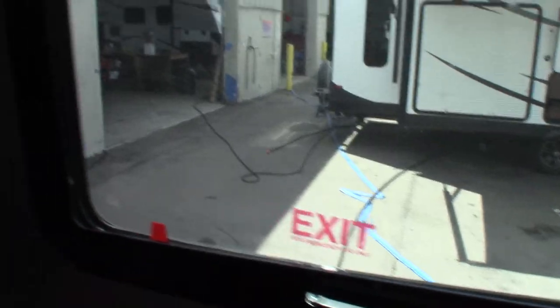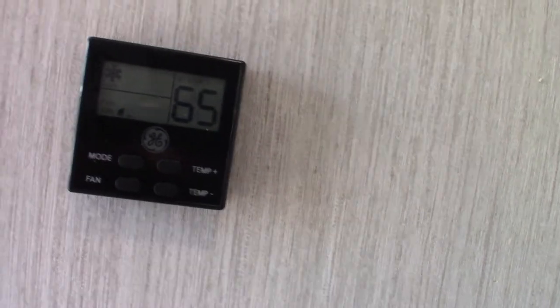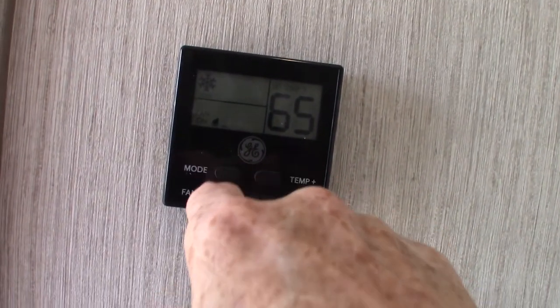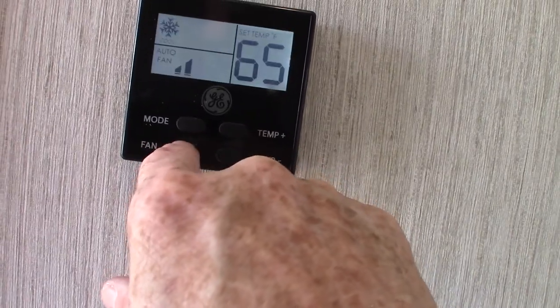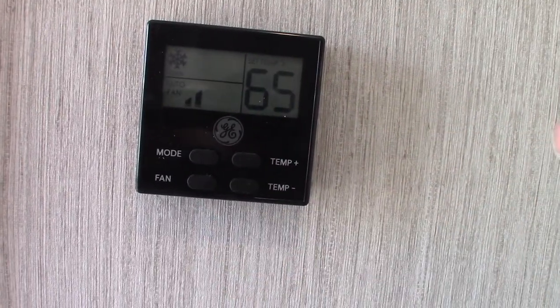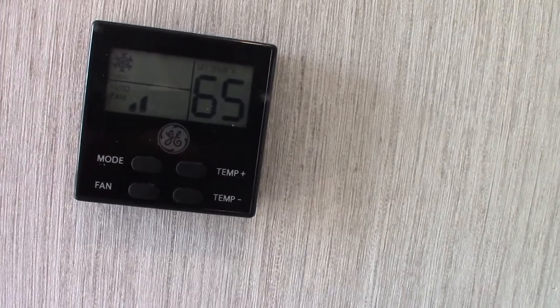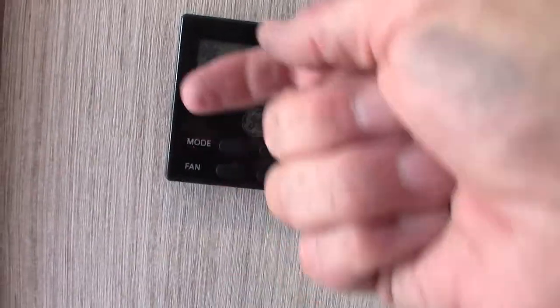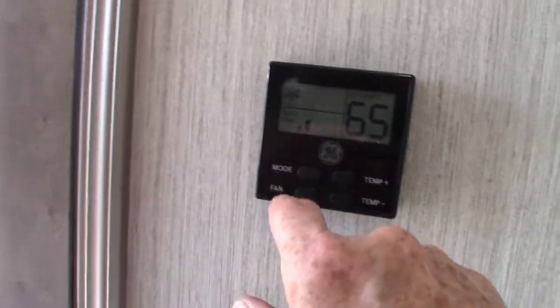This is the same emergency exit window I showed you up front. The thermostat — you go through the modes by punching 'mode.' Right now it's on air conditioning; always use auto fan when running the AC. Push it again and it goes to furnace, which is the propane heater. Push again for just fan, which circulates air without the compressor. Then cool, which is air conditioning. Temperature up, temperature down, modes, and different fan speeds — when given the option, always run the fan on auto.